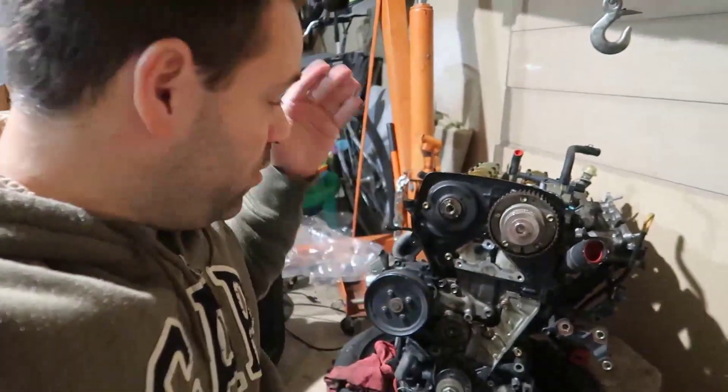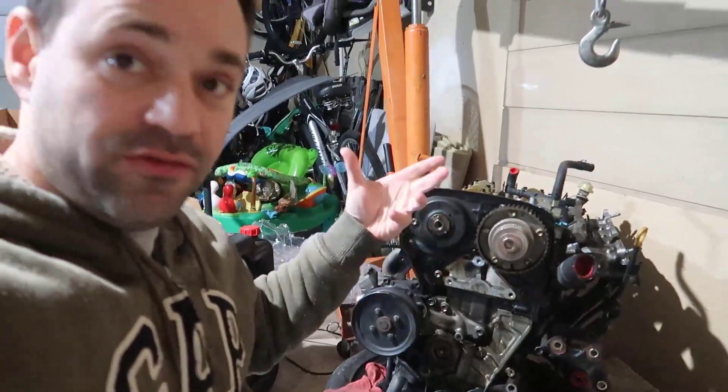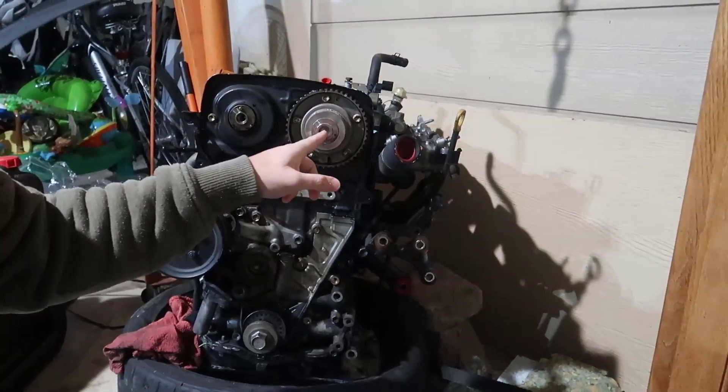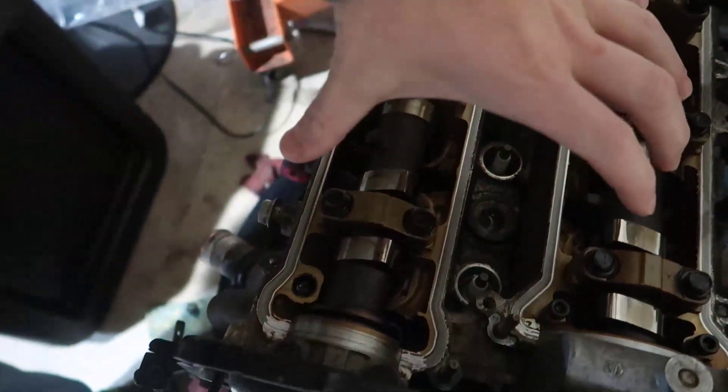That's it for this video. I also took the timing sprocket — you saw that. There are a couple of tools we're going to need for the next steps: a special Allen wrench, and also a triple square wrench for when we remove the camshaft and the head. Be sure to look in the description to see all the tools I use, because I didn't have those and just bought them today. We'll use them in the next video.